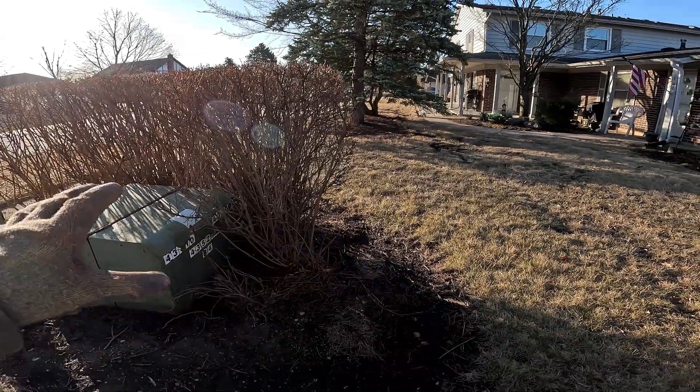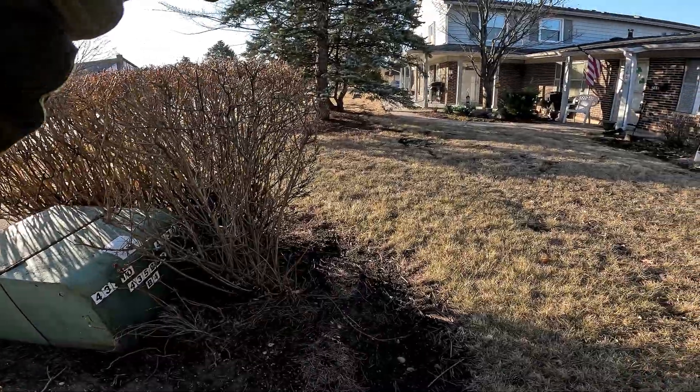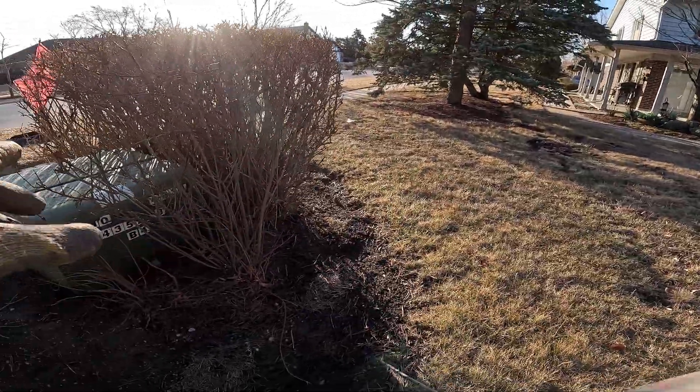After looking at the print and matching it up, this is confirmed — this is the transformer I need to locate. Since my locate is that way, I'm going in that direction with this transformer.